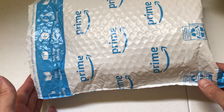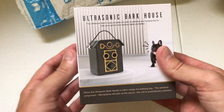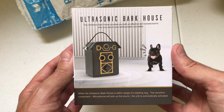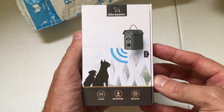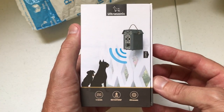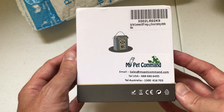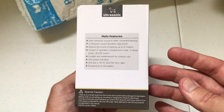Hey everybody, today I'm going to be doing an unboxing video of my latest purchase from Amazon. Today we're going to be looking at the anti-barking device Ultrasonic from the company My Pet Command. They call it the Ultrasonic Bark House. And as I do with all my purchases, I like doing these unboxing videos just in case there's somebody out there who's thinking about buying the same item and you want to get an idea of what it looks like when it comes in, the quality, etc.